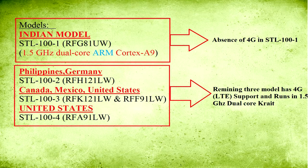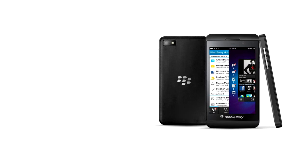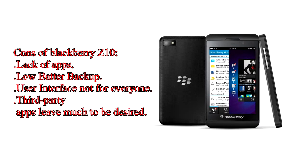Pros of the BlackBerry Z10: great web browsing, expandable storage, decent camera, great and solid hardware design, and low price. Cons of the BlackBerry Z10: lack of apps, low battery backup, user interface not for everyone, and third-party apps leave much to be desired.